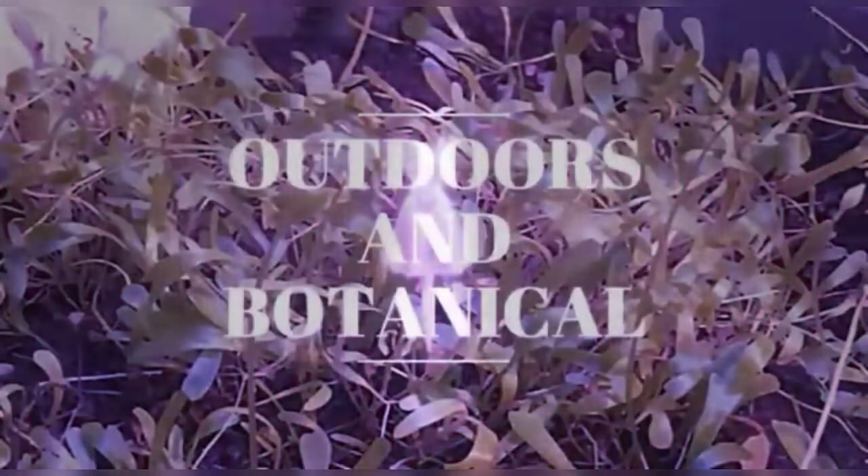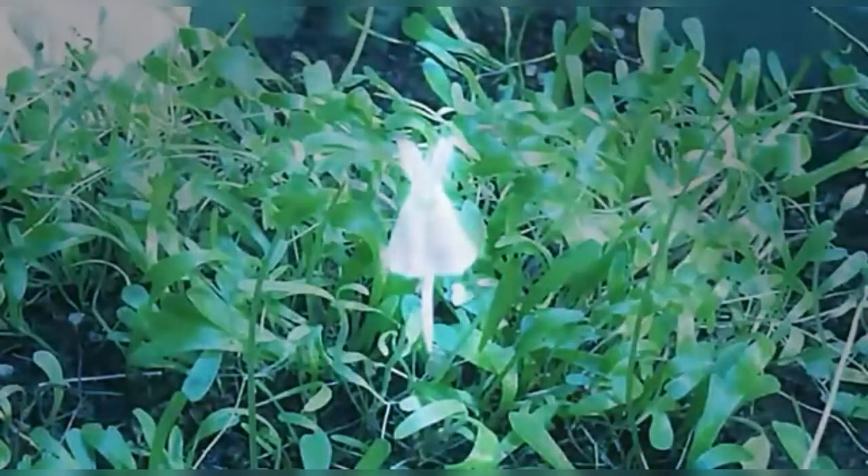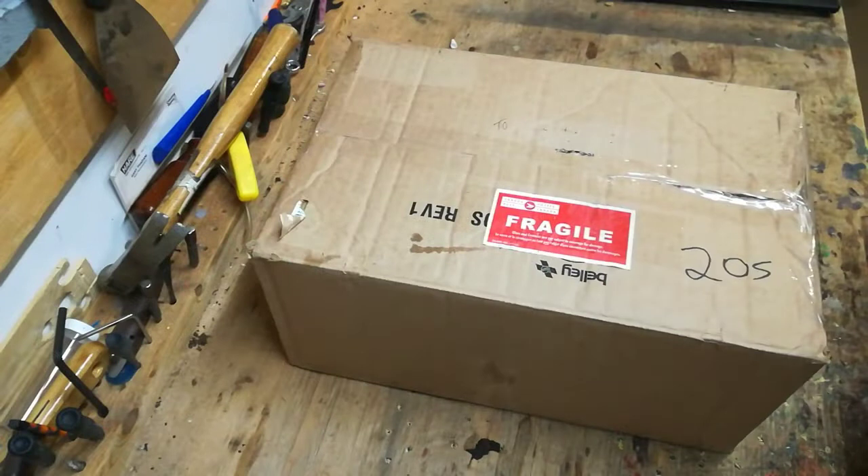Another plant unboxing, stay tuned. Hello everyone, Drowson Botanical here. And today,